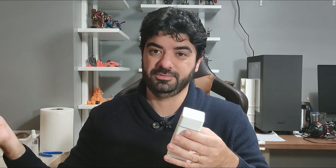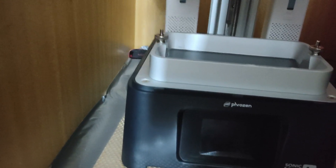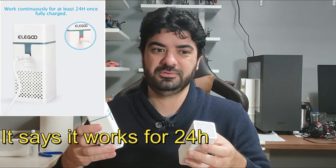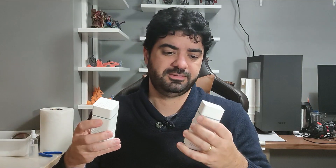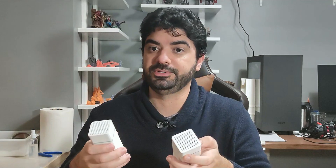It fits perfectly on my Photon Mono and my Sonic Mini 4K. It has a rechargeable battery inside, so every time you finish printing you need to recharge it for the next print. I've never measured the exact battery duration, but I believe I've used it for 10, 11, even 12-hour prints without any problem. Every time I finish printing I just put it to recharge to make sure it's always ready.